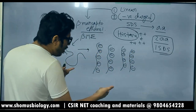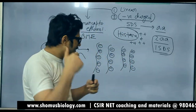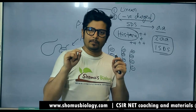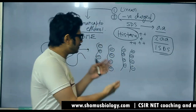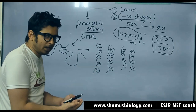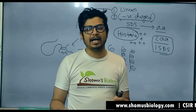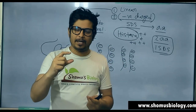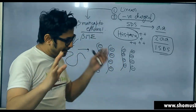Once we tag the proteins, we load them in the gel and run the SDS-PAGE polyacrylamide gel electrophoresis. These negatively charged polypeptides now run through the pores of the polyacrylamide gel. Higher mass means lengthier proteins; lower mass means smaller proteins. Obviously, smaller proteins will migrate further and larger proteins will migrate slower. Smaller protein means fewer amino acids, less mass; larger protein means more amino acids, more mass.